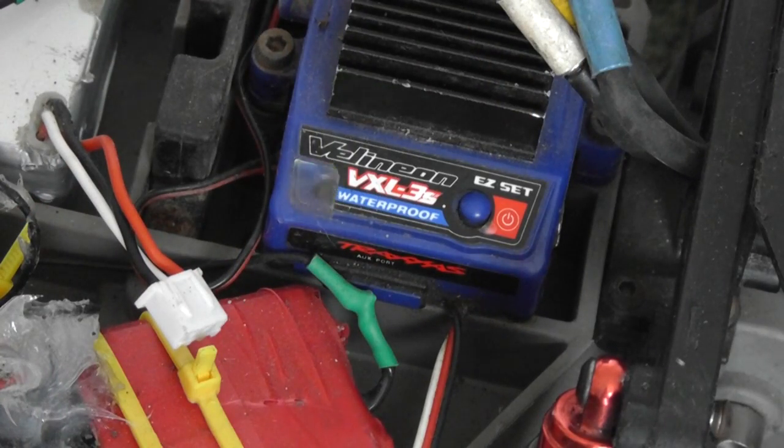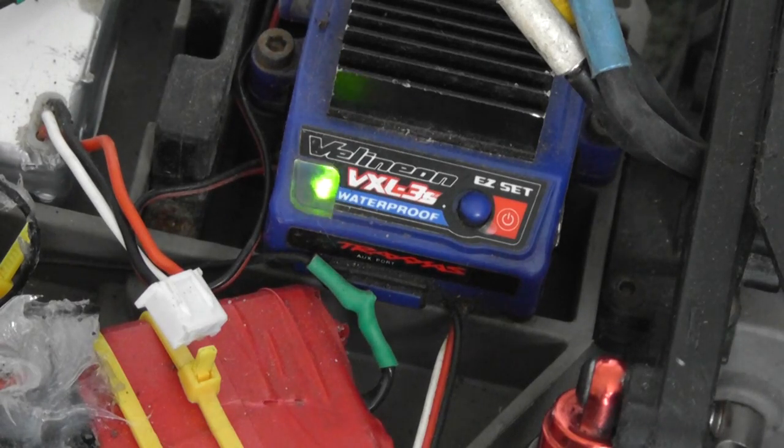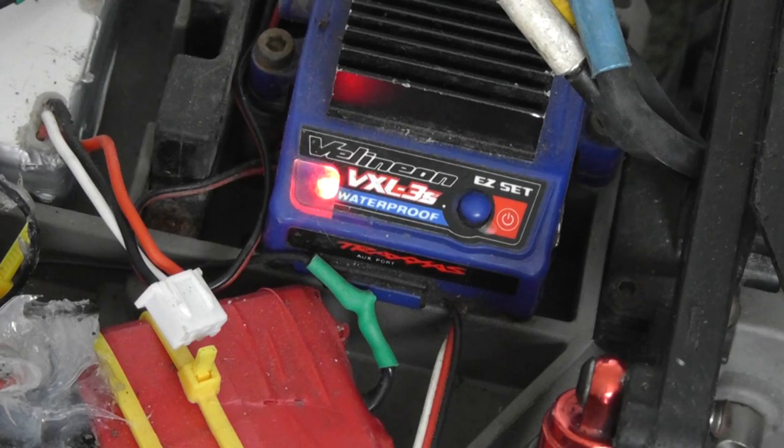If when you turn the car on the light is flashing green, it means there is no radio signal. Once you turn the radio on it will then go a solid red or green. If it is green it means it is in LiPo mode, and if it's red it is in NiMH mode.